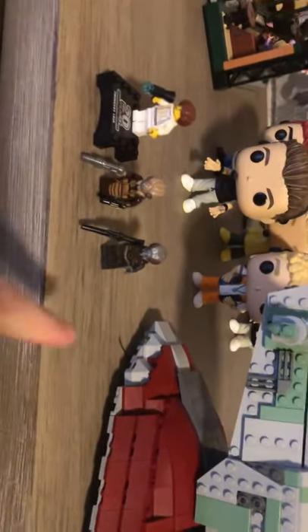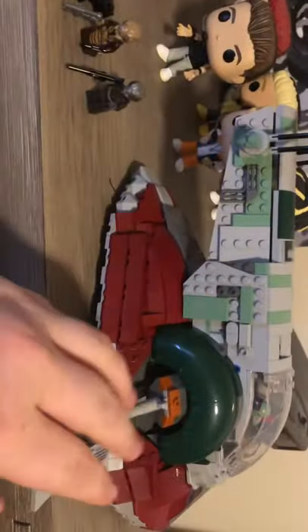I also want to show you guys this — I got the Slave One, the 20th Anniversary Slave One. I'm so happy with this thing, it's so cool. There's 4-LOM, Zuckuss, and Princess Leia, and then Han Solo's in the cargo hold, and Boba's right in the ship there as you can see.